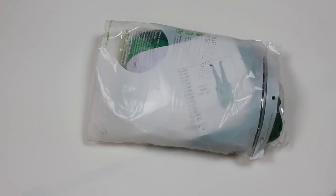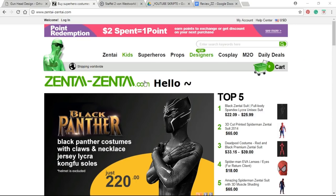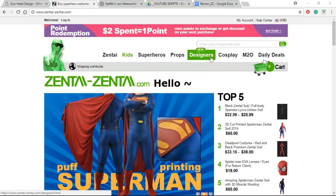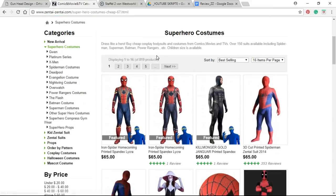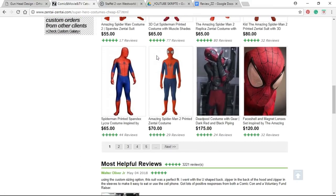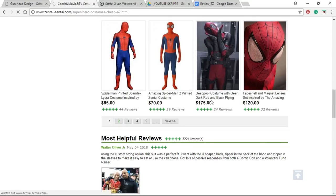My order arrived after two weeks and was packed well in one of those plastic bags. Some of you asked how to order a custom-made zentai suit — it's really easy. You can buy a digital pattern at the designer's website and send it to zentaizentai.com, or you just pick one of the designs from the zentaizentai website.